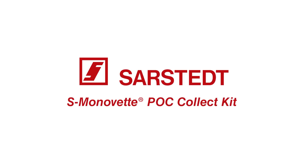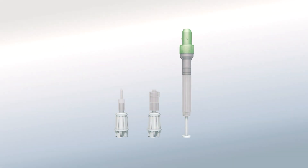Introducing the all-new S. Monovet POC Collect Kit from Sarstedt. This innovative collection kit provides state-of-the-art technology for precise, controlled dispensing into all of your single-use cartridges.